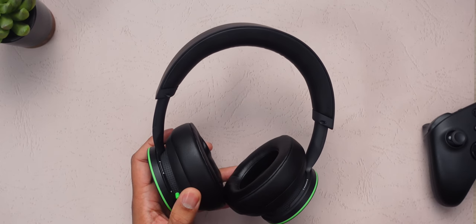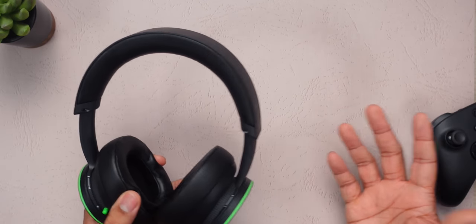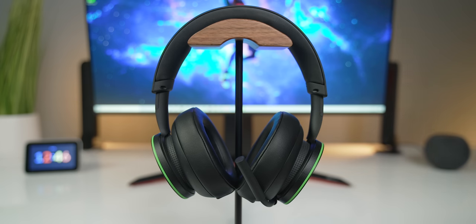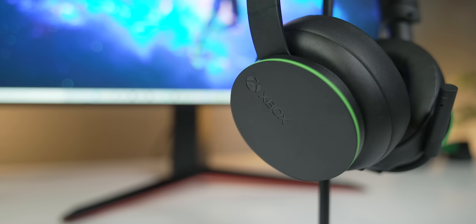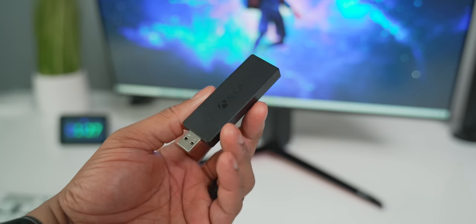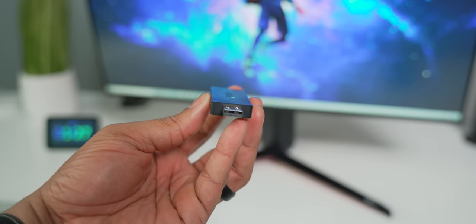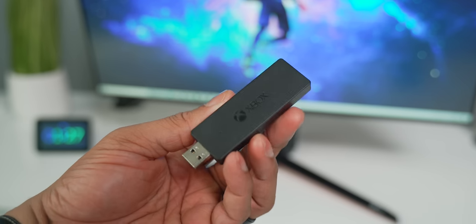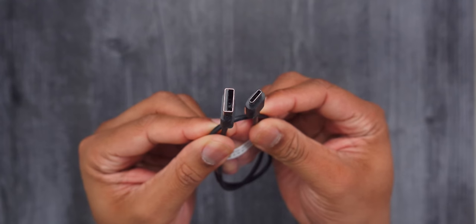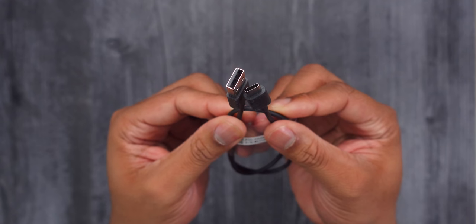This headset is also Bluetooth compatible, so you can pair it to your laptop or computer to listen to music or watch a movie, and you can also pair it with your smartphone to take phone calls using the headset microphone. You can also connect it to your computer using the Xbox wireless adapter or the USB-C port — which is used for charging but also works as a data connection, though the included cable is very short. Note there is no 3.5mm headphone jack on this headset.